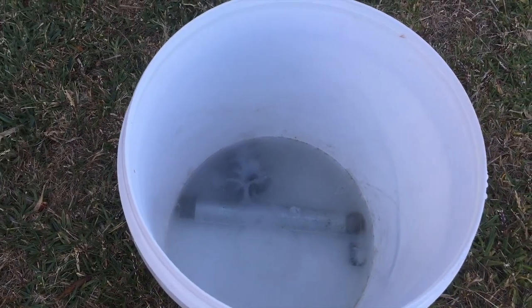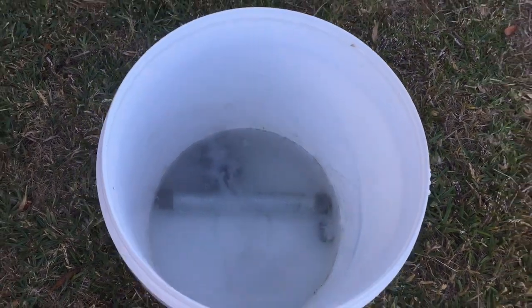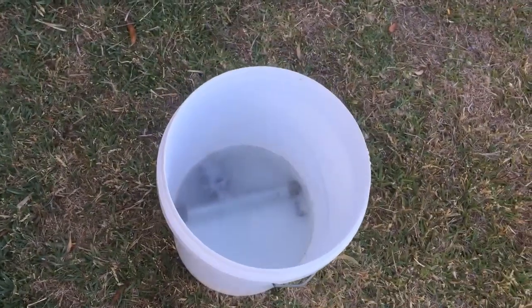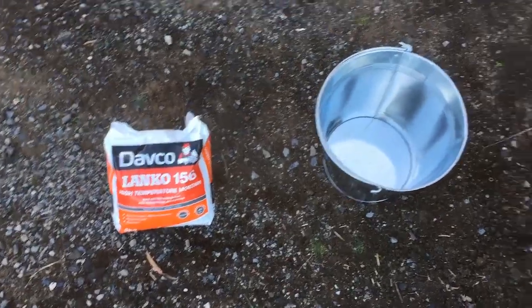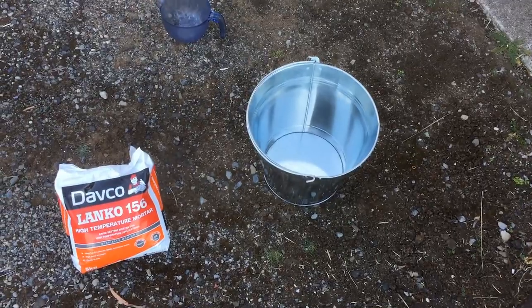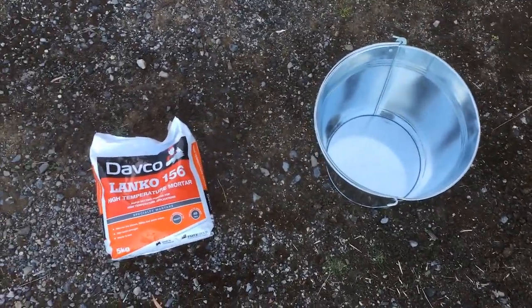Getting rid of the zinc for all these parts is taking a fair while, so I might leave this overnight just to make sure we got rid of all of the galvanization, because we don't want zinc to burn off and have zinc fumes going everywhere when we actually run the furnace. So what we'll do next is just start cementing. We'll add some of the cement to the bucket — we won't use all of it because we'll need some left over for the lid. We'll add the cement and then 1.5 litres of water for the right mixture.